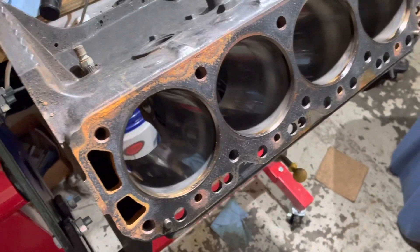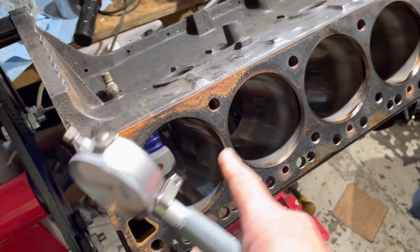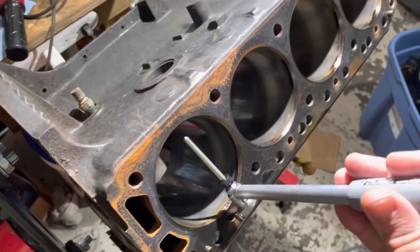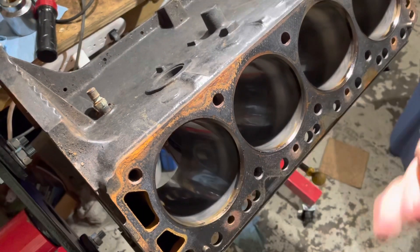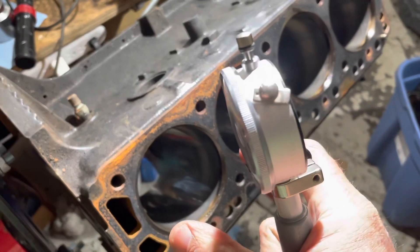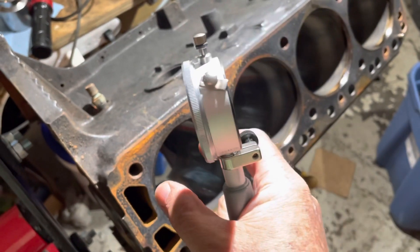Before deciding to measure all four cylinders with the full four-measurement process, I decided to do a quick rundown of the worst-case location. To me the worst place is right at the top of the bore because the piston is at the top, rocking, and the combustion gases push on the rings and push outward at the top.